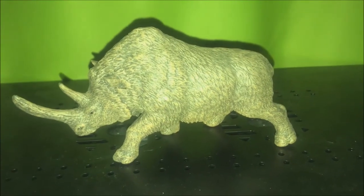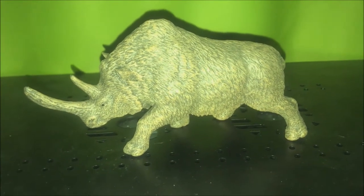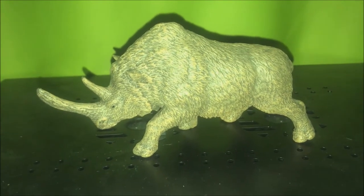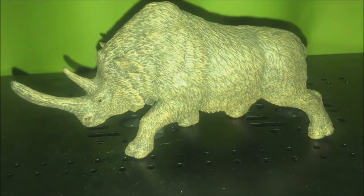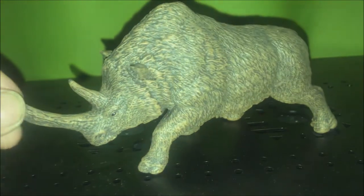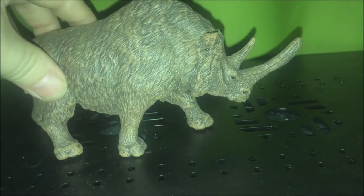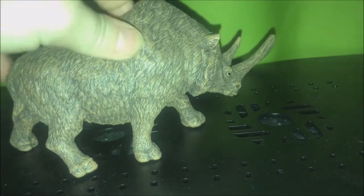Hello everyone, Sheila here! Welcome to another review for my channel. Today we are going to look into the Papo woolly rhino, which is this guy here. He's quite big — not that big, but still big.